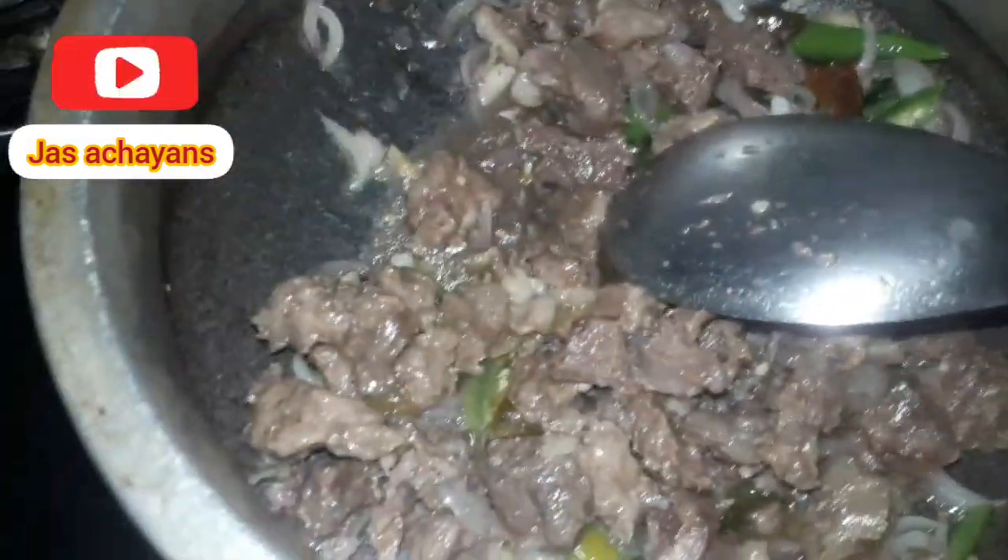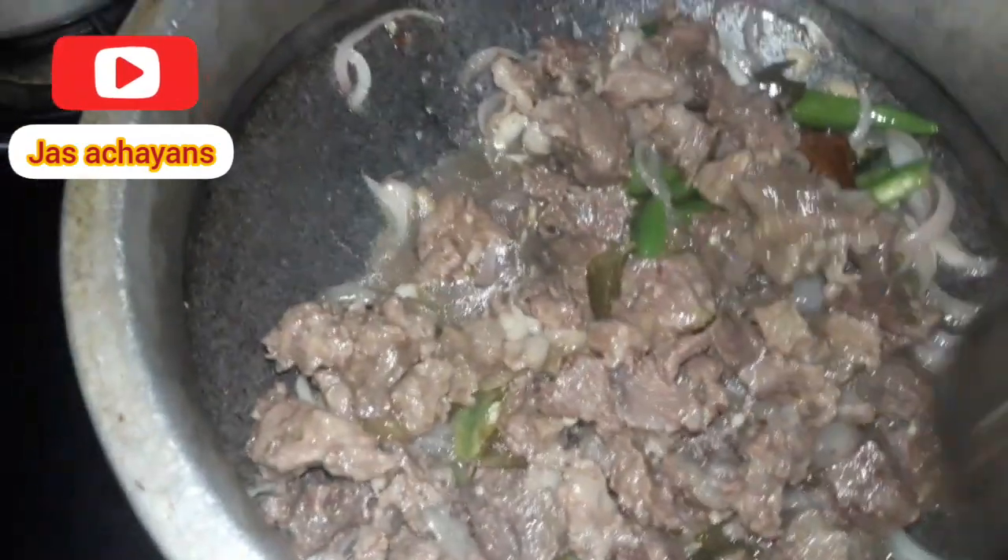We have to cook it a little bit. We put it in the pan and let the pan cook it. We will cook it a little bit.